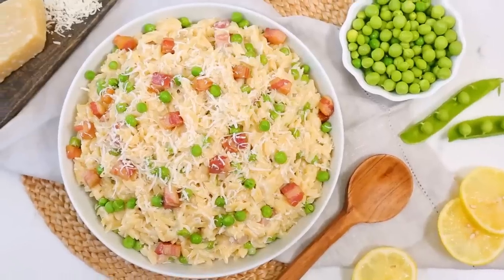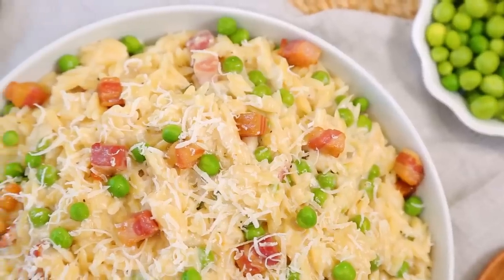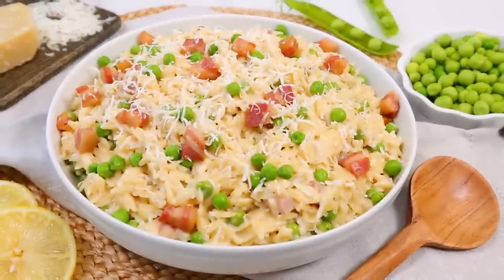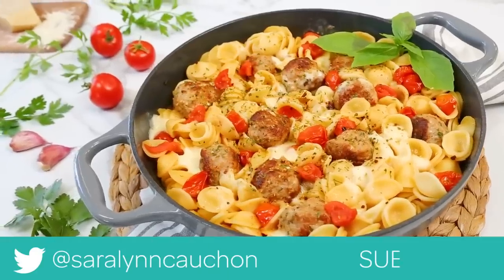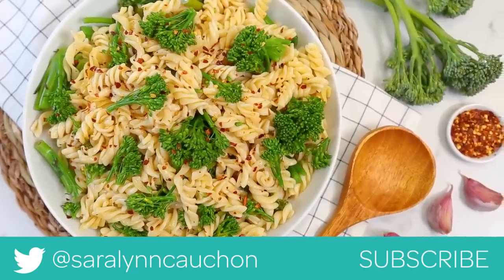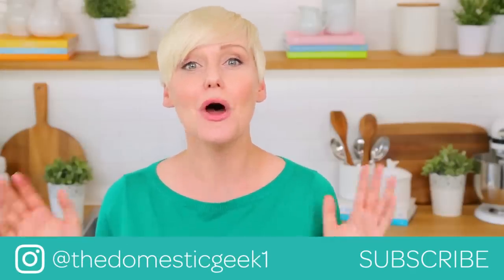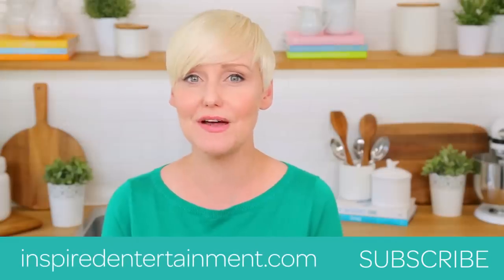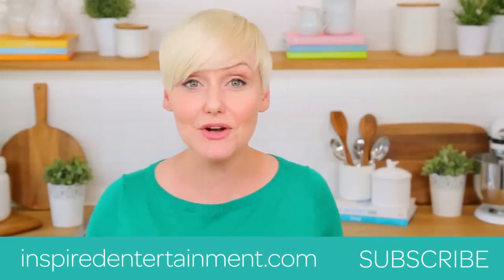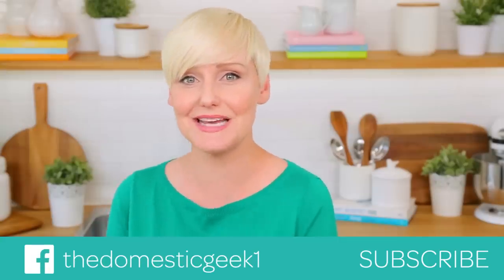Trust me, you won't believe how much flavor is in every spoonful — who would complain about having this for dinner? I hope you'll give all three of these delicious pasta dishes a try, and if you do, be sure to tweet me, Instagram me, or Facebook me a photo, because you guys know how much I love seeing your kitchen creations. All of these tasty recipes are linked in the description box below, and if you haven't already, be sure to subscribe because there is lots more deliciousness where this came from.